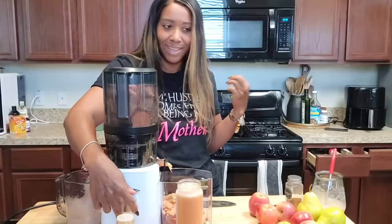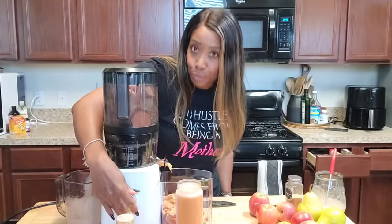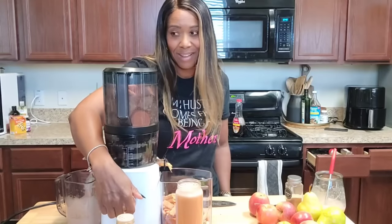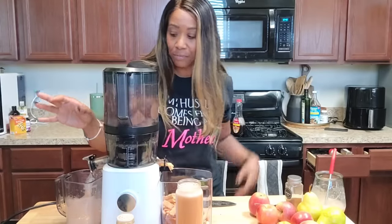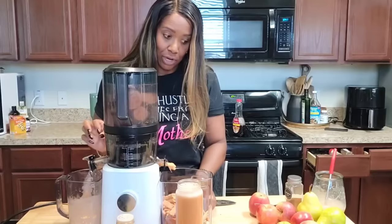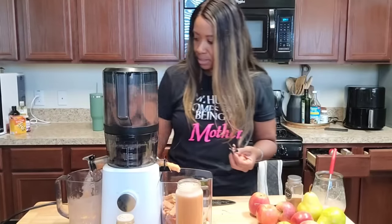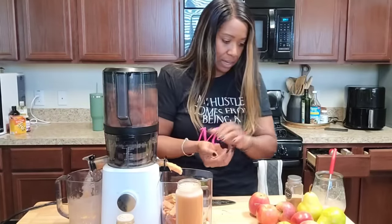In combination — drinking juice, eating healthy, eating a lot of fruits — combined with sea moss, my body feels amazing. I feel so good, energized. All right, let's get this sweet potato juice made, and then we're going to make the rest of this with the apples and all the pears.